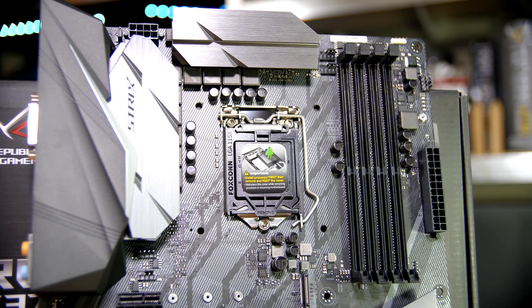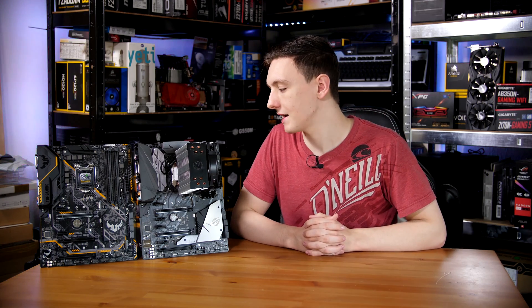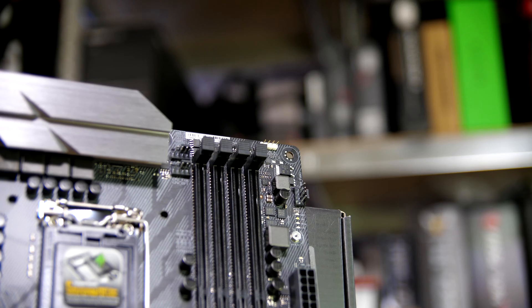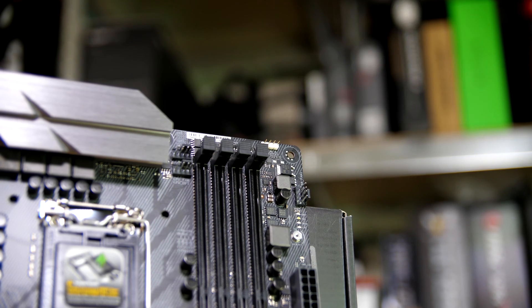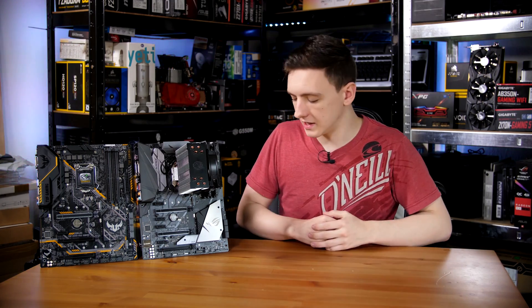Up at the top of the board, you have the Strix embossed VRM heatsinks as well as the Socket 1151 in the center. You also have four DDR4 DIMM slots and an 8-pin power connector at the top. There's a 12-volt Aura connector on the top as well as fan connectors and diagnostic LEDs so you can see if there are any issues while overclocking — covering CPU, RAM, VGA, and boot device.